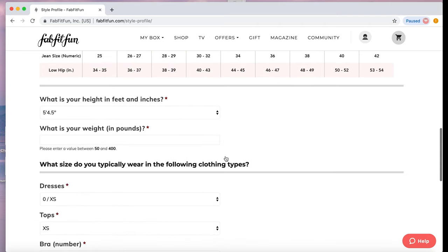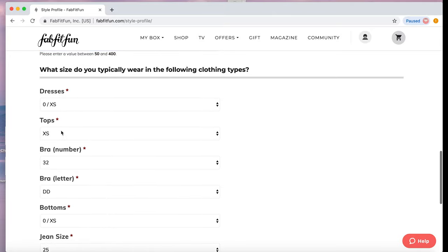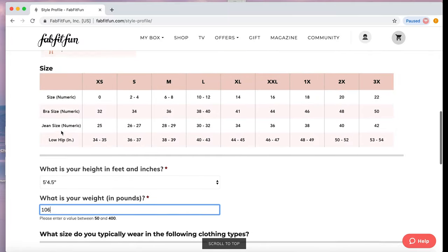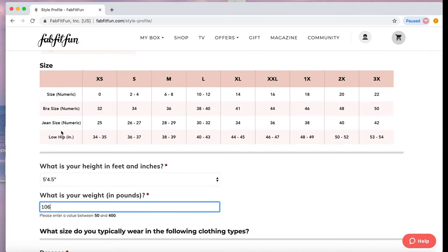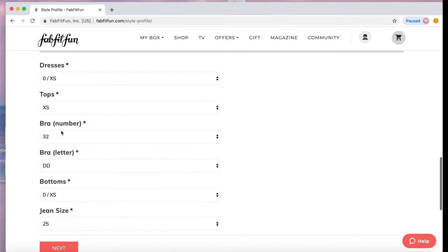You can see here that I've put in my height of five foot four and a half, and my weight at 106 pounds. These are the sizes I typically wear. If you scroll up, here is the FabFitFun sizing chart — it's really good to use this for translating sizes for FabFitFun. Then you just go through and pop those in and click next.